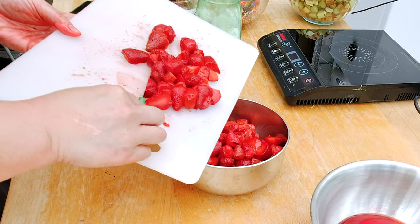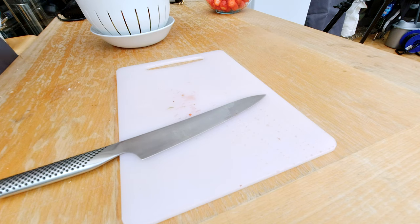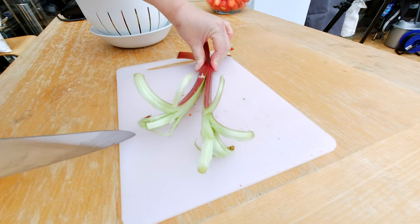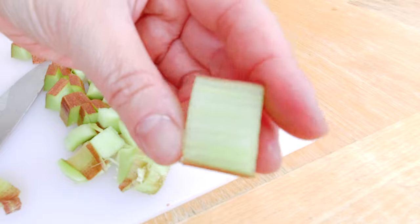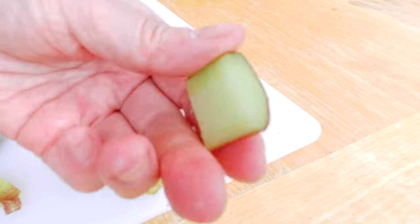I'm finished cutting my strawberries to equal sizes and I'm getting ready to prep my rhubarb. I want to split it and cut it into about one-inch or two-centimeter slices. You don't want it to be more than two centimeters in either dimension.